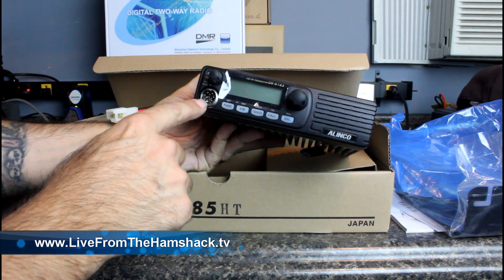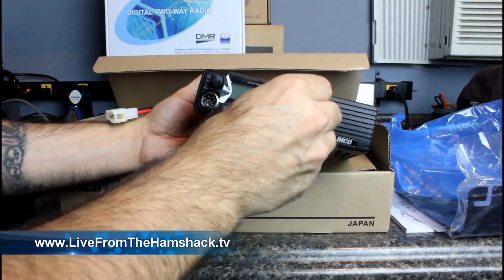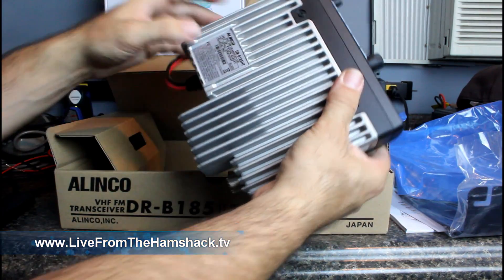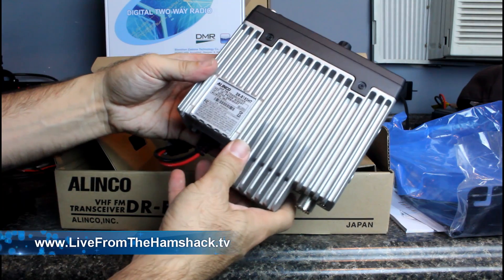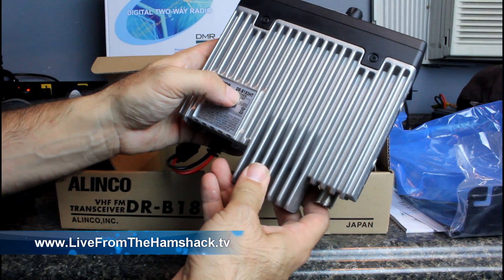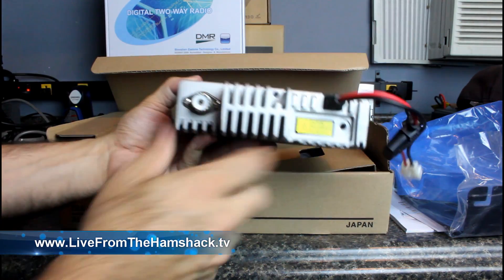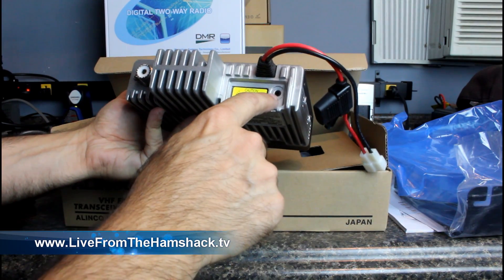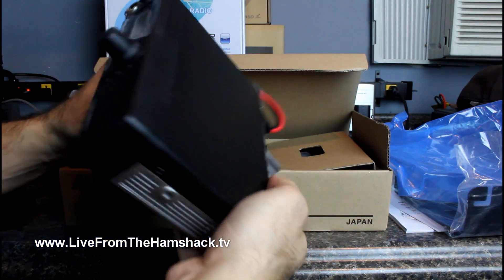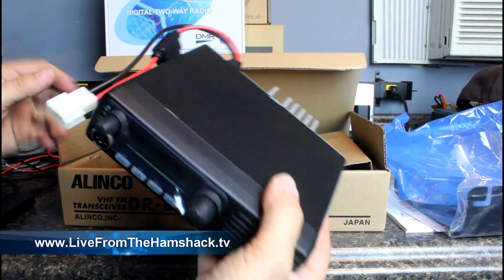It's got an 8-pin connector there for the microphone — you don't see that a whole lot anymore, you see that on old ones a lot. Here is the FCC identification number: DR-B185HT. High transmit — maybe that's what HT means. Standard SO-239 connector and an external speaker output in the back. That's a decent size heat sink there. So we're going to hook this up and see what we see.